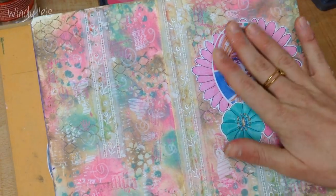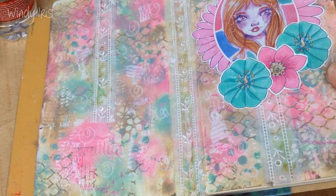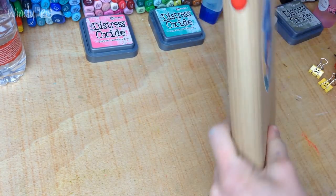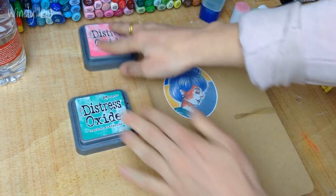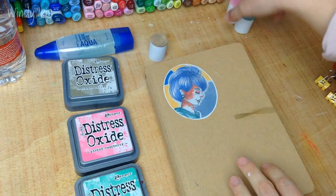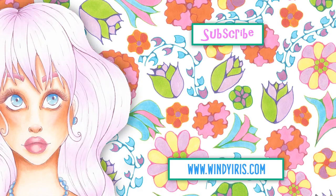That's the finished page — you can see all the layers of texture and how the colors came together. Sticking with three colors or limited colors is so important with these sorts of pages; if I don't, it ends up a mess. I hope you enjoyed the tutorial — please leave any questions in the comments below, check out Kyra's channel for more information about the Take Five challenge, and I hope you have a wonderful week.